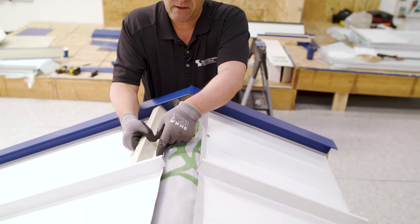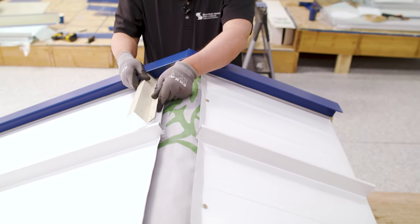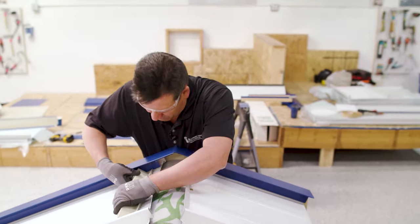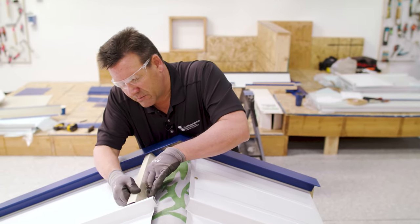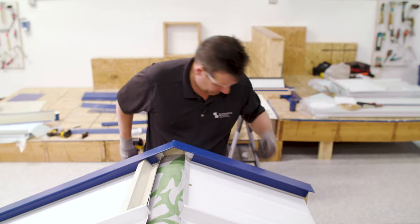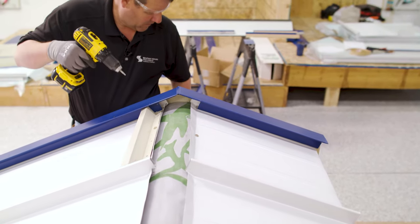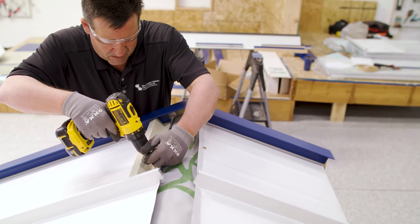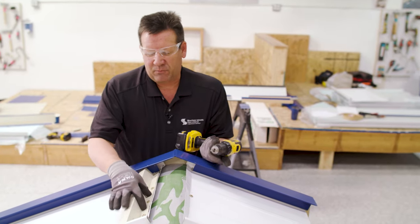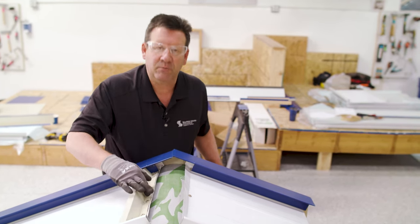We've put the butyl tape on and marked out these Z-closures — three-sixteenths by seven-eighths inch butyl tape. We've marked our fastener holes for four inches on center, typically one inch from the end of your Z-closure and then every four inches. The reason we do four inch fastener spacing is for compression on your butyl tape. Butyl tape will be compressed to two inches from either side of your fastener, so if you go every four inches you're getting full compression through your butyl tape.